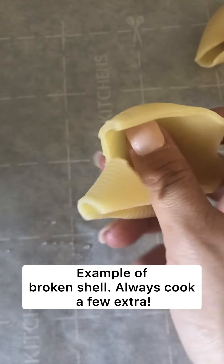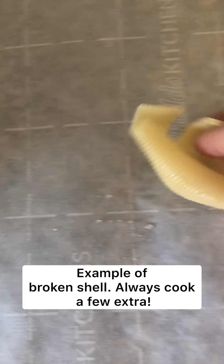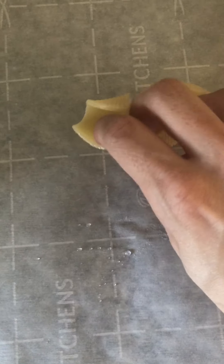Perfect example of a noodle that broke — I can still fill it up, but if I were to take pictures of this or present it to someone at a dinner party, that wouldn't look as pretty as one that's not broken.